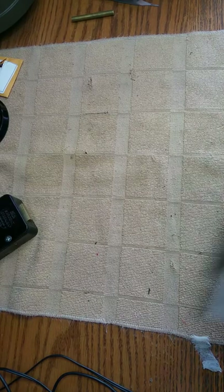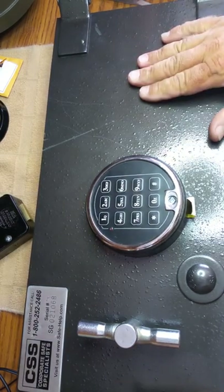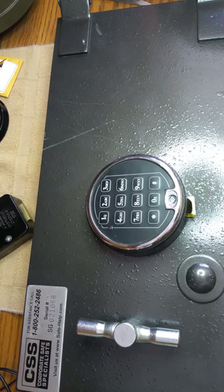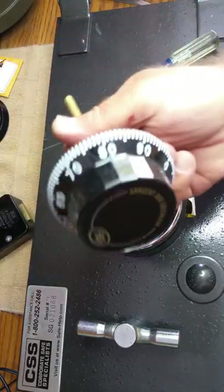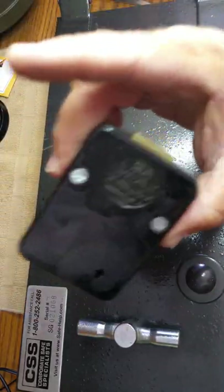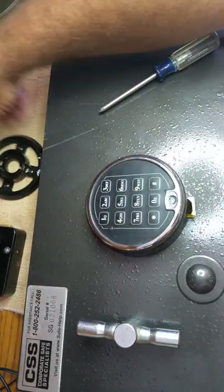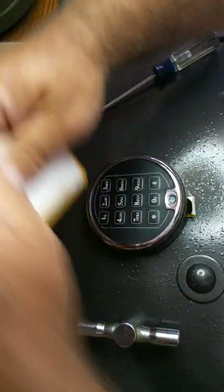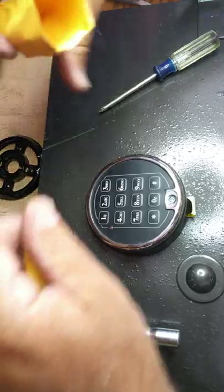I've been doing locksmith work for over 35 years. We do a lot of Palm Beach mansions, both safes and vaults, re-key locks. So what we're going to do right now is remove the old lock and replace it with an S&G 6730 mechanical lock. You can see we have a brand new lock, dial, and dial ring. We actually have all the brand new screws that we're going to open up and get ready to install.